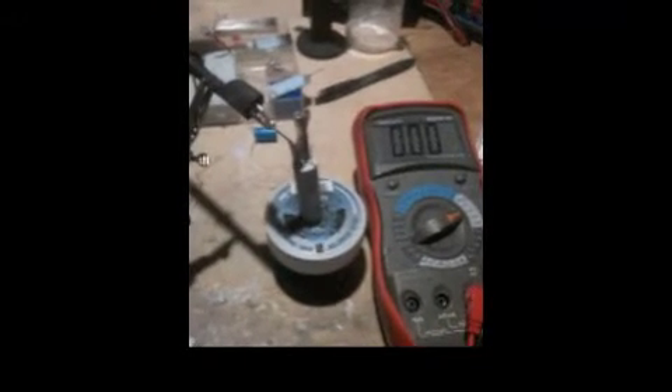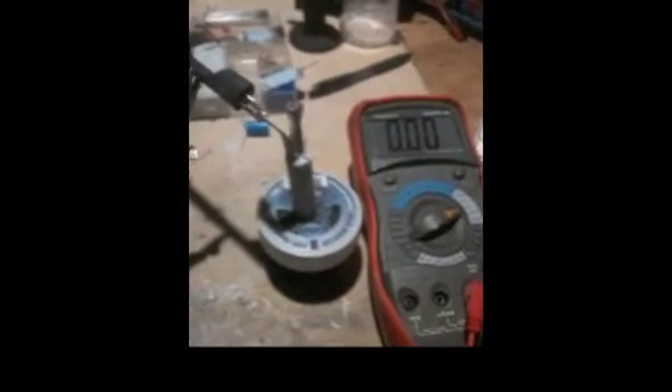Hi YouTube, this is DyeFlyFish. I just want to show you this other experiment that I just did, and this will be the last one I'm going to be doing for a little while.